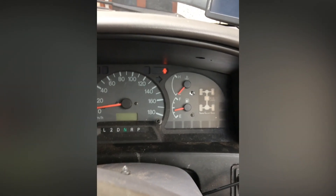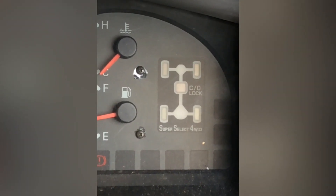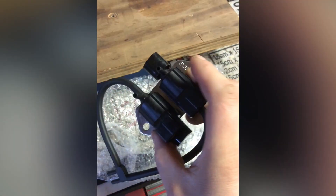Flashing 4x4 select lights — let's fix it. Go on eBay and buy this beauty for £10.